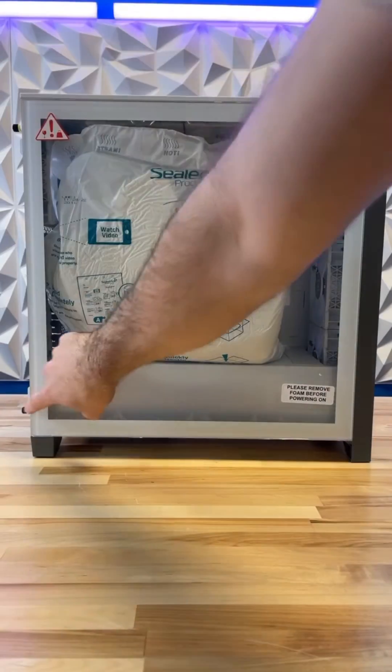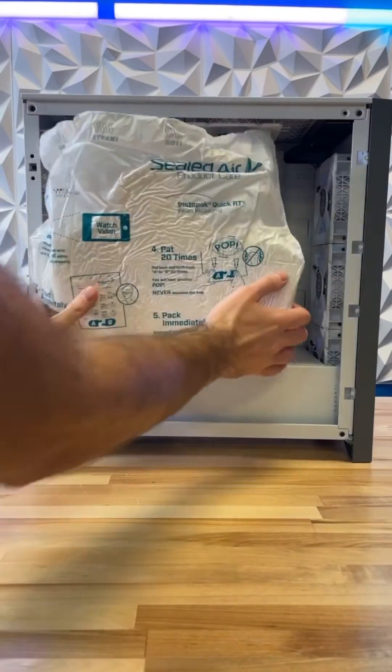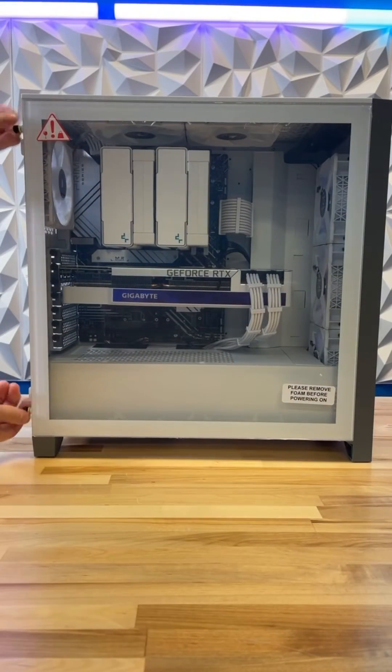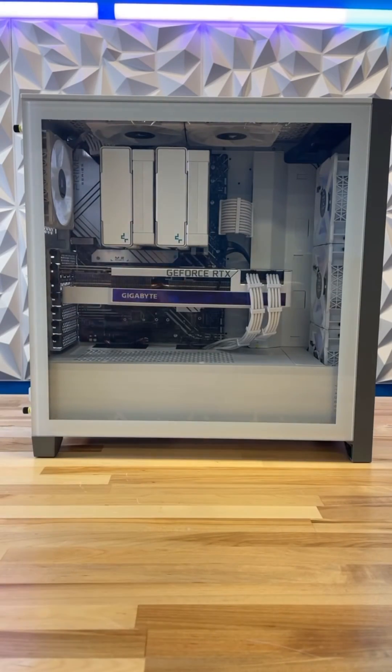Note the removed foam sticker on the build, as well as the two mounting screws to take the glass panel off. Then you can remove the Instapack foam, peel the plastic off the inside of the glass panel, put the glass panel back on, and get that super satisfying last peel before your PC is ready.